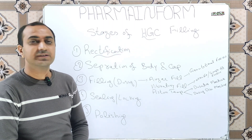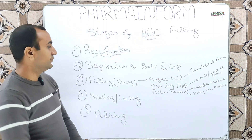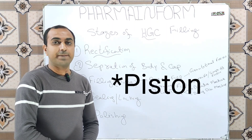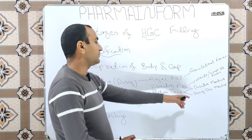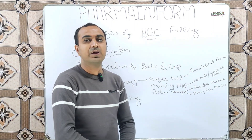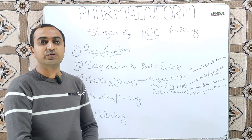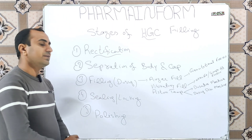The third stage is filling, also known as dosing. It is done by three principles. The first is the auger fill principle, which is based on gravitational forces. The second is the vibratory fill, which uses an overfill and scrape-off excess principle. The third is the tamp-in principle, which includes two types of machines: the dosator machine and the dosing disc machine. In the filling step, powders, granules, or pellets are filled into the body of the hard gelatin capsule.